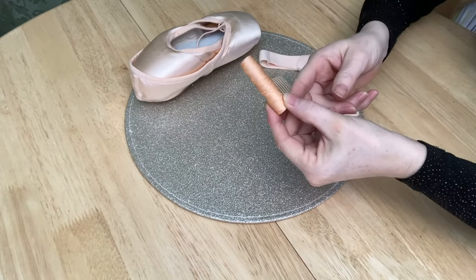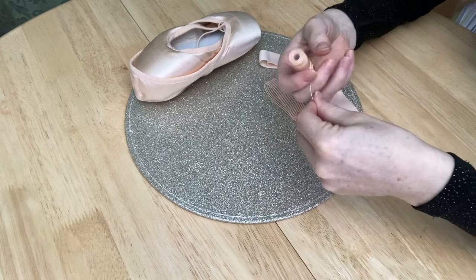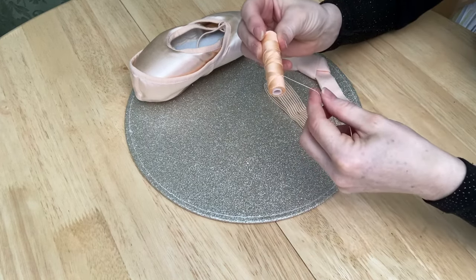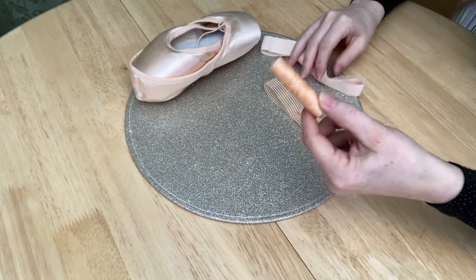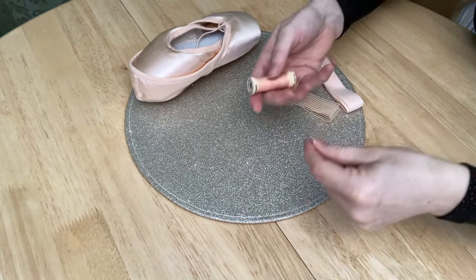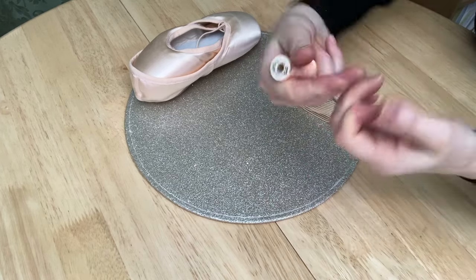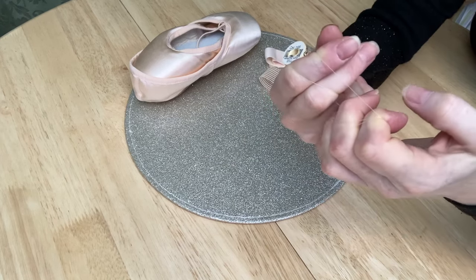On the other side of the coin is the type of thread you find in ballet sewing kits. This is super strong — you'll never break that. The only problem is it's quite thick and you need a thicker needle to thread it. I prefer a thinner needle for the ribbon, but I actually love this stuff on the pointe shoe elastic. A good quality branded thread is fine — wrap it round your fingers and pull, and if it doesn't break, it's strong enough.